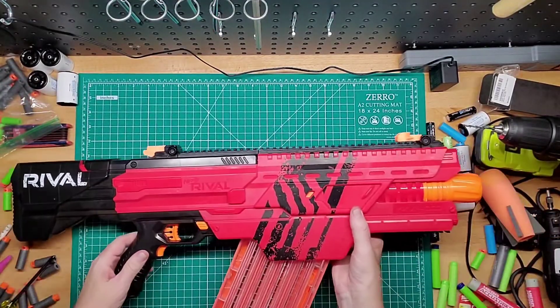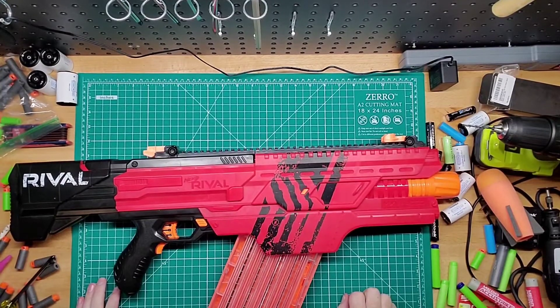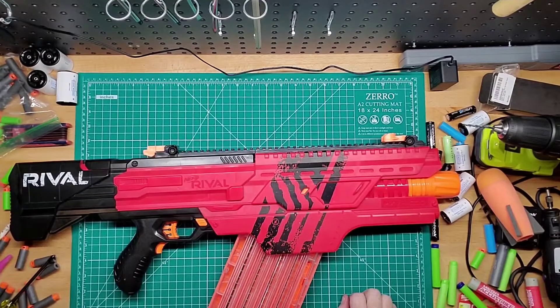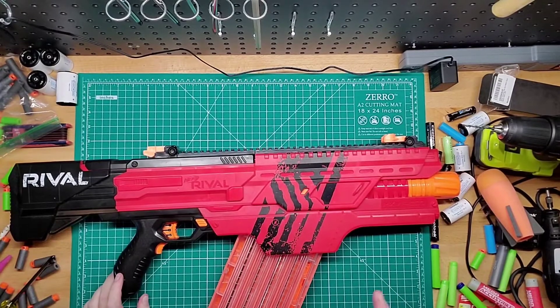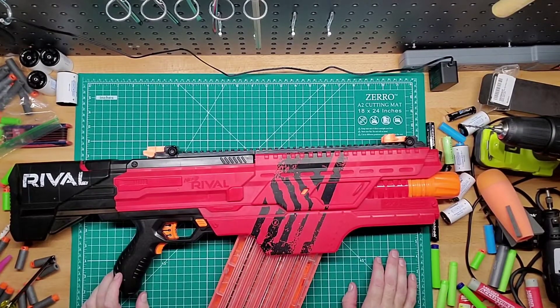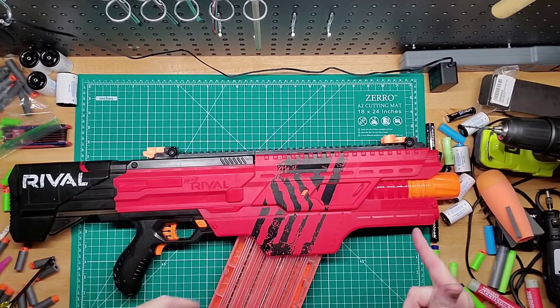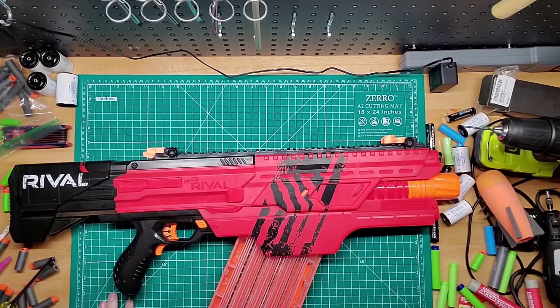I would recommend it and I would recommend the rechargeable battery in the stock here. I will leave the links for both in the description below. If I find any modifications for it, I will leave that as well. If you guys have any questions, please leave them down below in the comments. And please like, subscribe and share. I will see you guys in the next one. Bye.